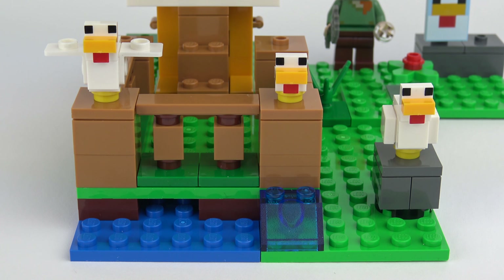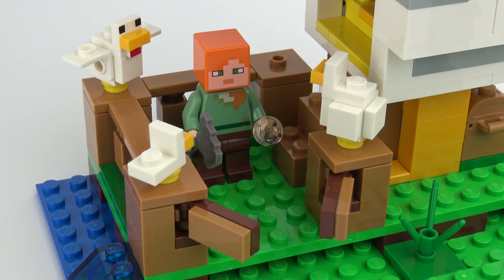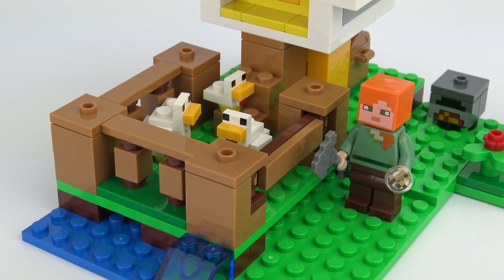At the front of the set and running under the yard we've got fresh water. You may have noticed the chickens don't like to spend much time inside the yard, and that's probably exacerbated by the fact that somebody's left the doors open. But luckily we've got Alex with a handful of grain to tempt the chickens back inside — and it seems to be working. That's much better.